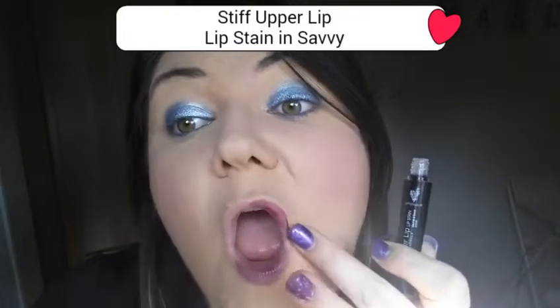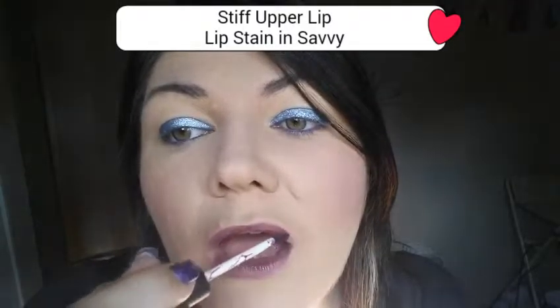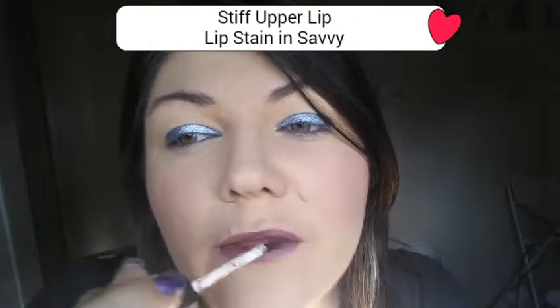And last but not least, our Savvy Lip Stain. I only got this yesterday. Can you see the purple in here? And look — spill proof. Yeah baby.